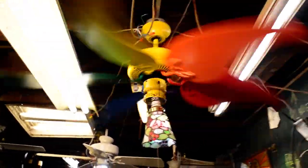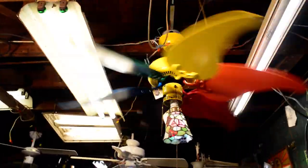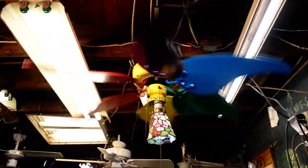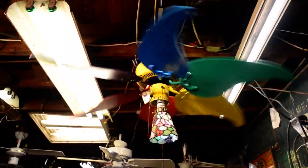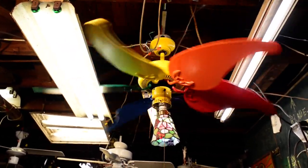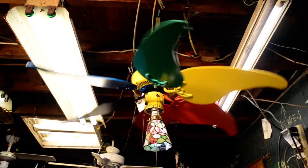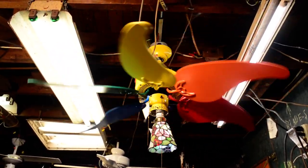Now let's let it coast. I just happen to have a socket fitter adapter in my possession, so you can just put random glass shades wherever you want — to dress up those crappy porcelain sockets in basements or wherever.